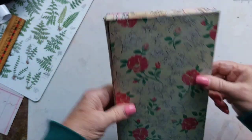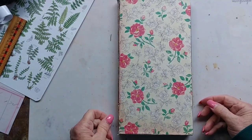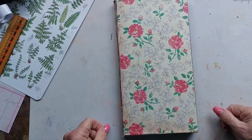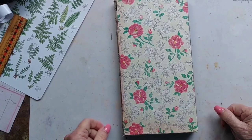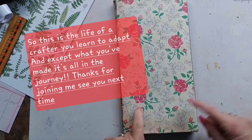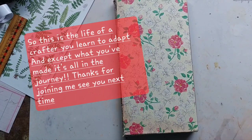Thanks for watching. I'm going to end here and try and catch up to Nick with this piece. We wait for her next video to do the next part, so thanks again for joining me and we'll catch you later.